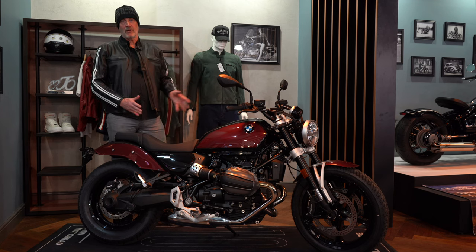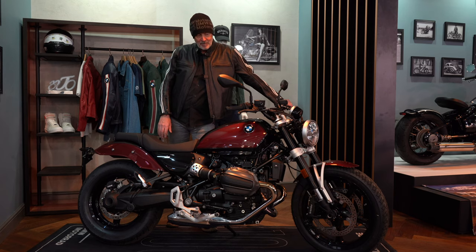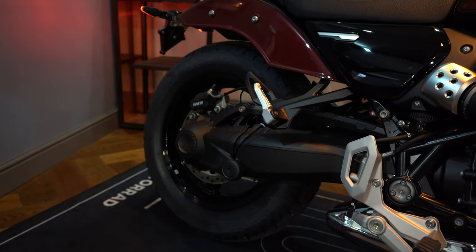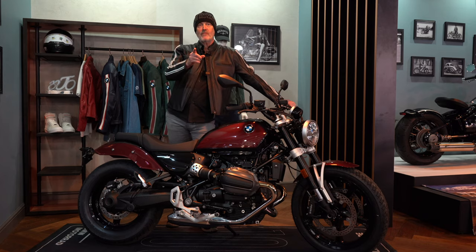Looking forward to getting you in here on the Saturday to have a ride on this bike and really start to boost the heritage brand that we're now building up at BMW Motorrad. Come down and see me — this bike will be the demo bike. We'll also have the full 719 option bike here, which is a little bit special. Looking forward to showing you that one as well. Making life a ride.